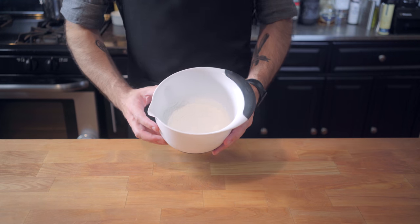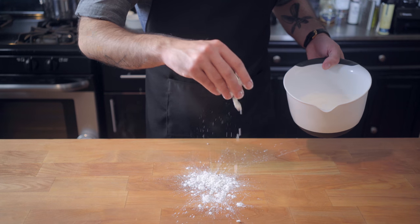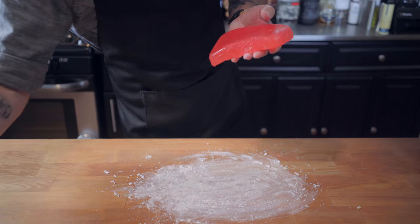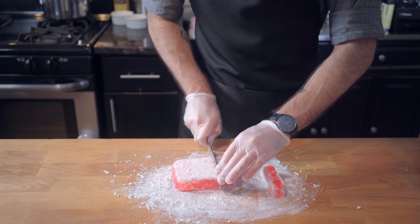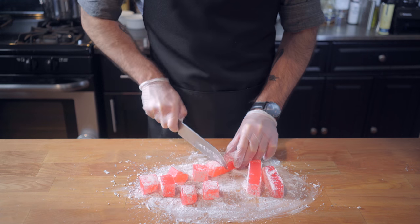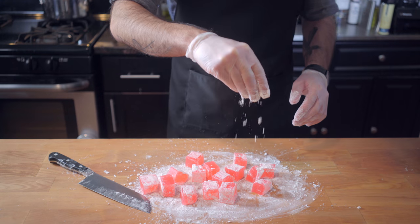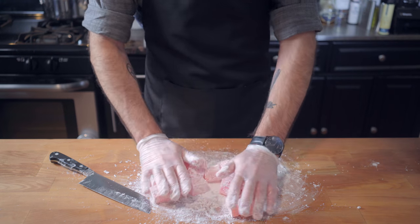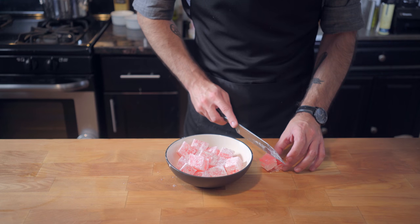Now it's time to apply a decorative and finger-protecting coating — half powdered sugar, half cornstarch. Start by generously coating your work surface, unwrap your now firm delight, and coat it in the powdered sugar mixture before cutting it into one-inch or two-inch cubes. Dust these pieces with some additional powdered sugar mixture and roll them around to make sure they're evenly coated. If you have an enchanted magically appearing bowl, use that — otherwise, just use a regular bowl.